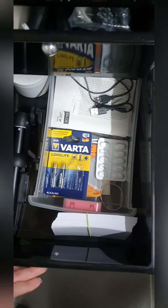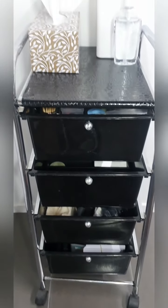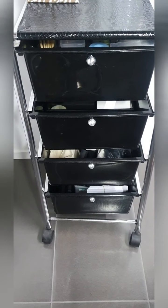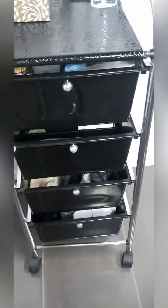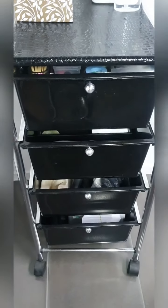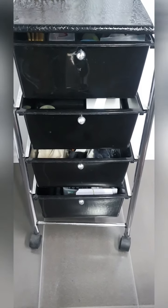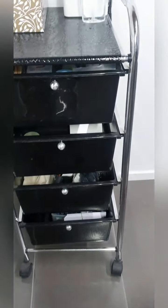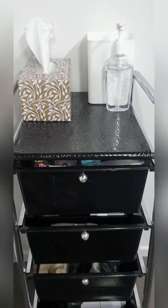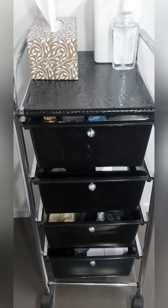But otherwise, that is it — that is my trolley. It's very simple but it works a charm and is super easy to clean. I can remove everything from it and disinfect the tubs and the entire frame as well. It is perfect and has lasted me probably about ten years now, so it's actually not looking too bad considering its age and has served me really well. So that's my recommendation on a lash trolley — you don't need anything fancy, but of course it is entirely up to you.